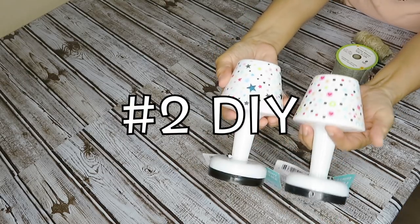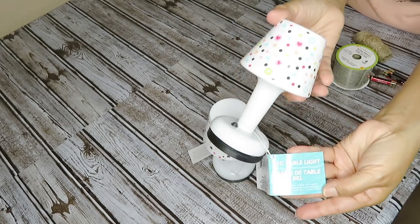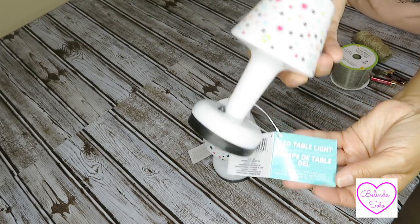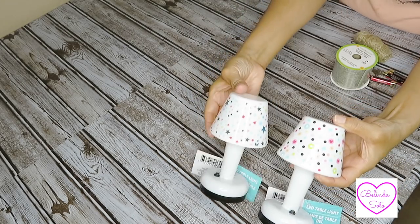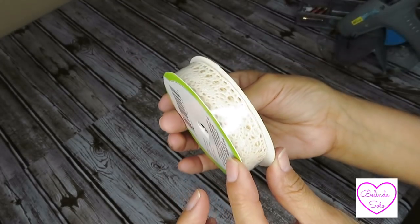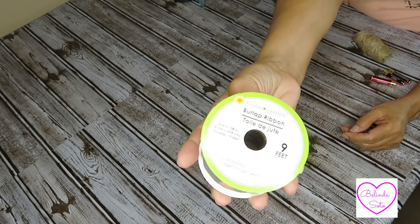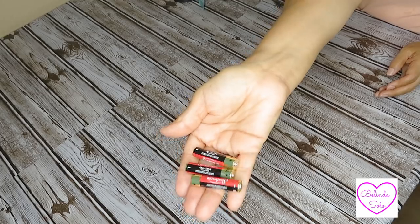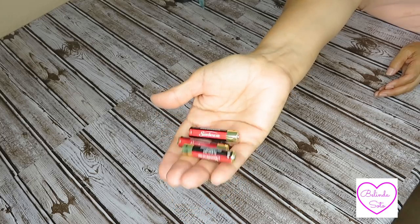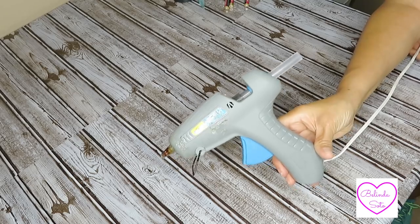For the second DIY I'm going to be using two of these LED table lights — they are really cute. They had these at Dollar Tree not too long ago. I'll also be using some lace ribbon, one roll of burlap ribbon, six AAA batteries, scissors, and my glue gun.